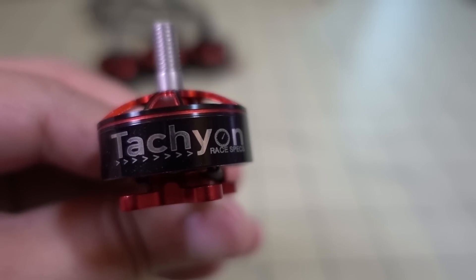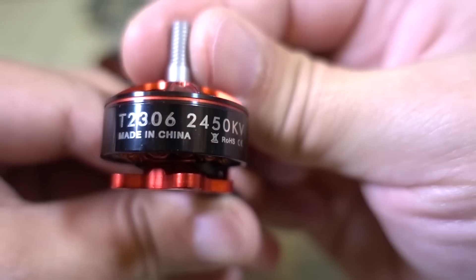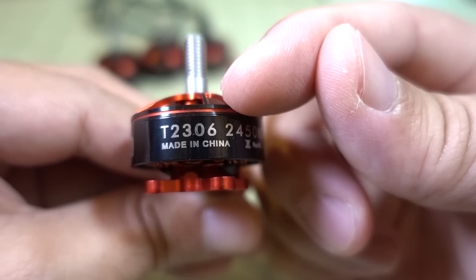In this video we're gonna be checking out the new Tachyon motor from iFlight RC. This one is the 2306 2450kV. It also comes in a 2600kV, and they also have versions in the 2207 size if you're interested in that.